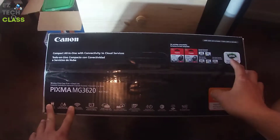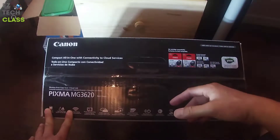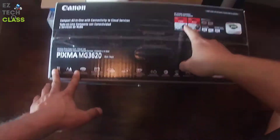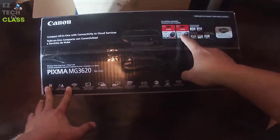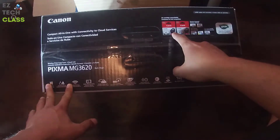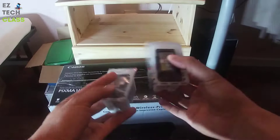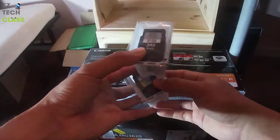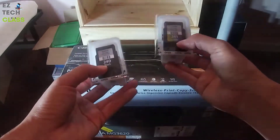When I first bought this one I got it from Amazon — I'll put the link in the description below so you can follow along as well. When I got it from Amazon, it comes with the ink cartridge already included. So this is the ink cartridge that comes together with the printer inside the box, and it has a black ink and a color ink.